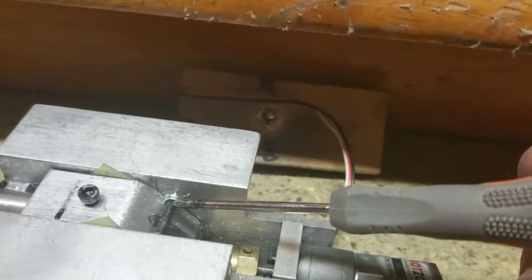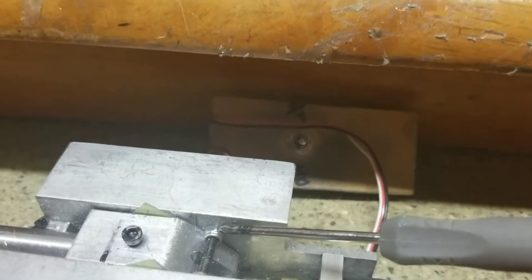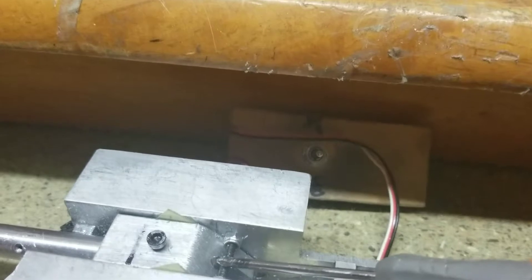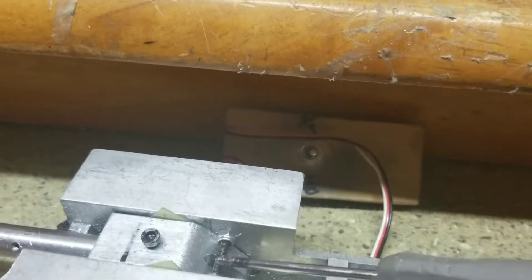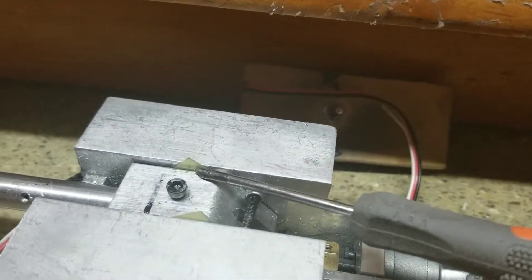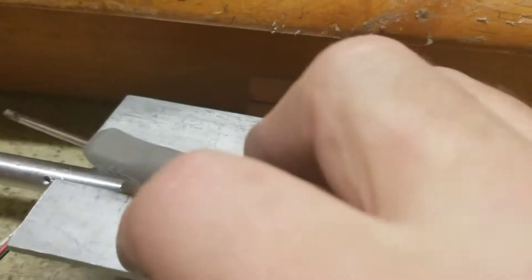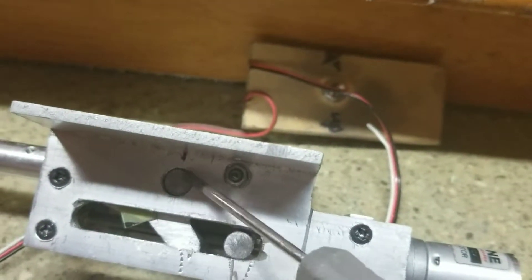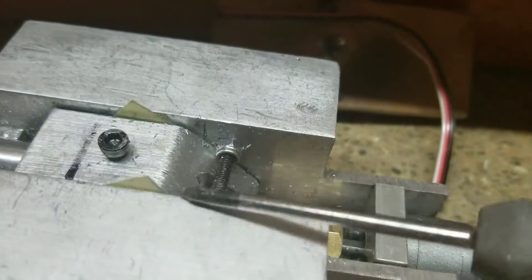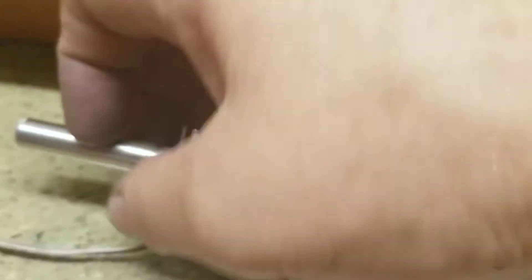The only other thing is I did add an adjustable — this is just temporary because I've got some standoffs coming — but I put a threaded standoff in there and then I'm using this bolt here. This is adjustable so that when it's in the down position you can make this hit here and take up any slack. I've got a couple of makeshift shims in here right now — these would be round washers that go around the pivot rod. Right now I've just got them in there to take up the slack and make it operate more smoothly.